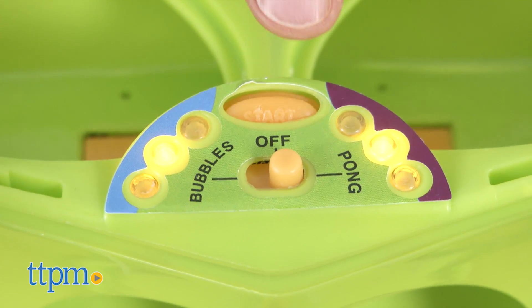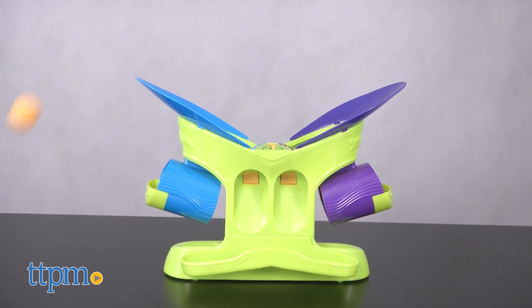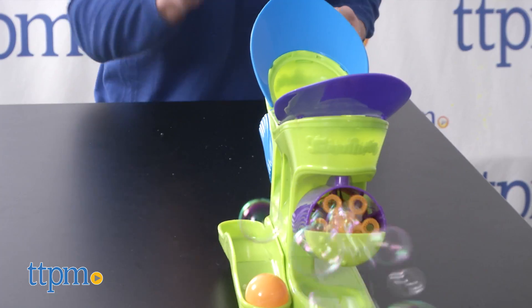To play, set the selector switch to Pong and press the orange button. Then select a color target — purple or blue — and try to bounce your ball into one of the two holes on that side of the target. If you hit it, you'll start the bubble machine so you can see your score.